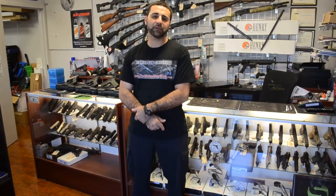fflguns.com — that's Federal Firearms License guns — fflguns.com. Make sure you put some comments down below, let me know what you guys want to see us review and we'll go ahead and do that for you. Thanks.